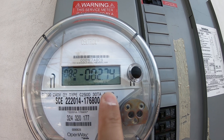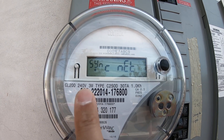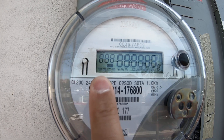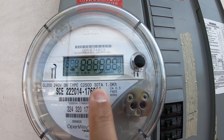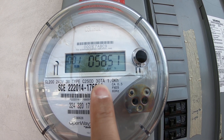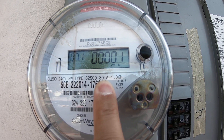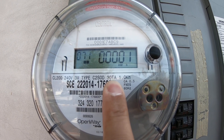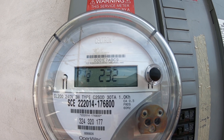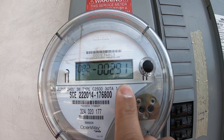Here it says minus 2.74. See the directional arrow? And there's minus 2.91.